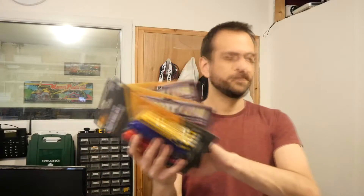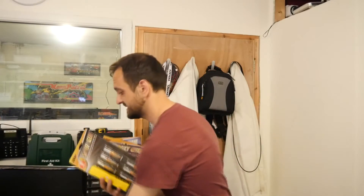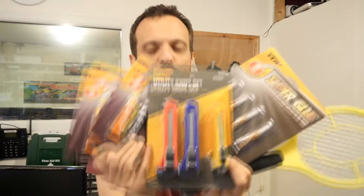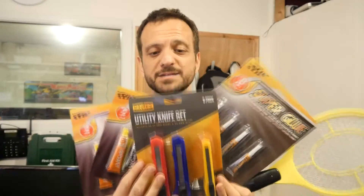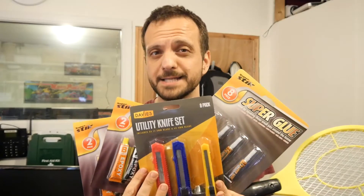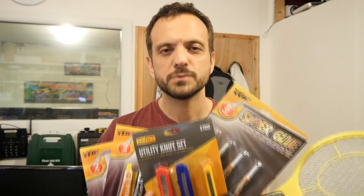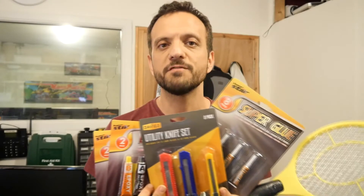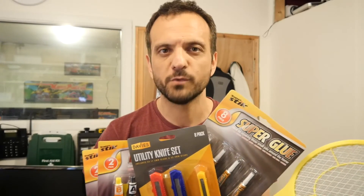Let's just count it all up — one, two, three, four, five, six pounds. For six pounds, all of this stuff. That's what's in my shopping bag today. Did you buy anything in Poundland yourselves? Please comment down below, let me know what bargains you came up with, and click subscribe. Thanks for watching.